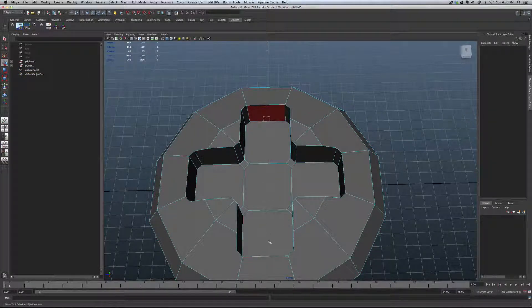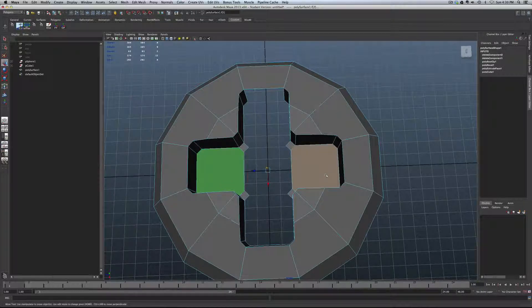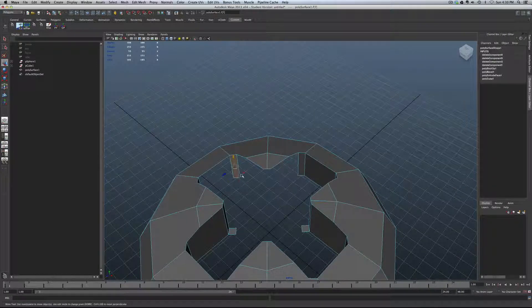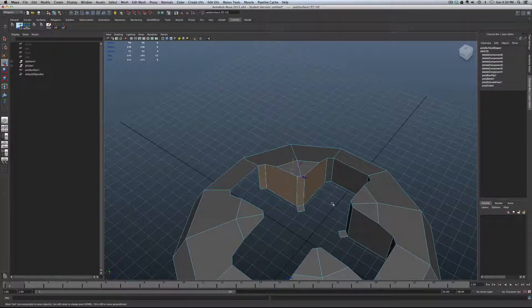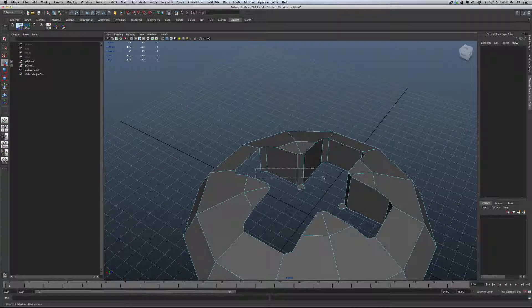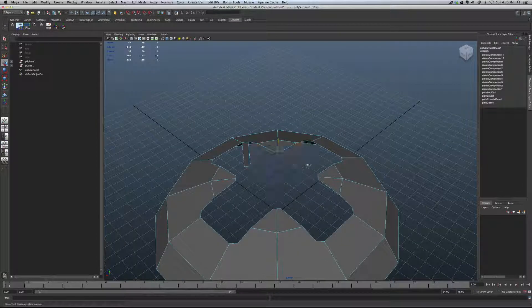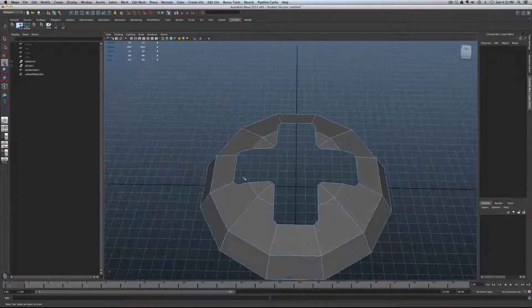Now we need to scoop out all the geometry we don't need. Go into faces mode and grab all this unwanted geometry and just get rid of it. There we go — now we have our nice cut shape.